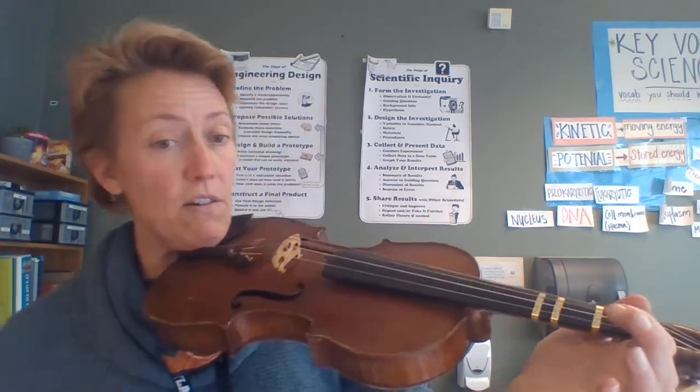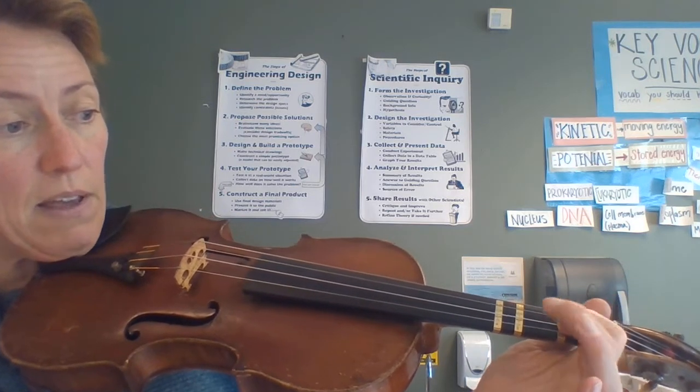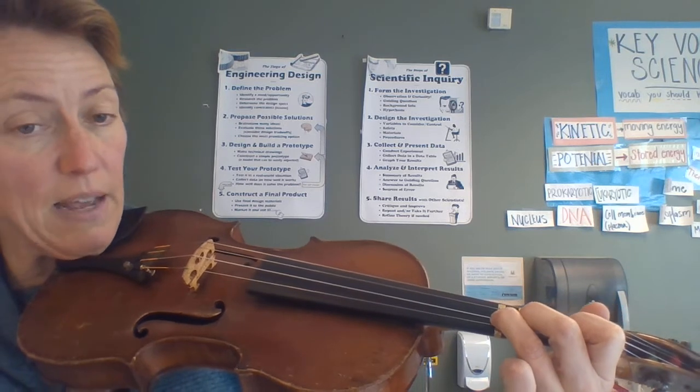I'm gonna hold this and we said I've got my E string, my A string, my D string, and my G string. The standard thing on a fiddle is that my very first finger goes on that very first tape, my second finger is on the second tape, and my third finger is on that third tape.